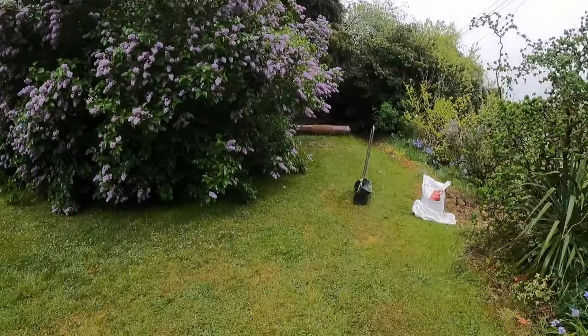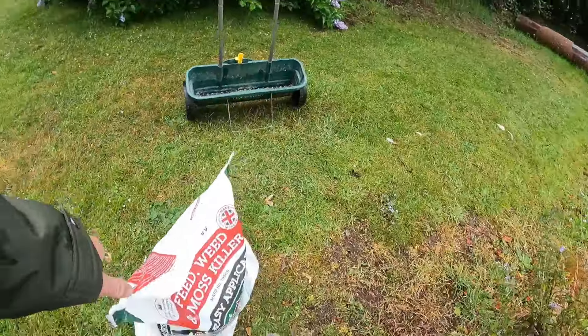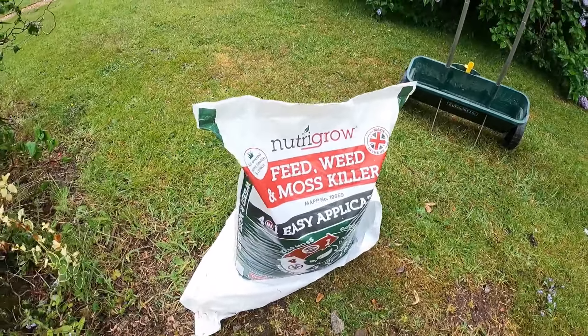Hopefully once I apply this it can do its work, and then if we don't get any rain afterwards I might just give it a bit of a water in — probably 24 hours after today. Then we'll see what the results are on another video. I've literally just gone for the cheapest product I could find.